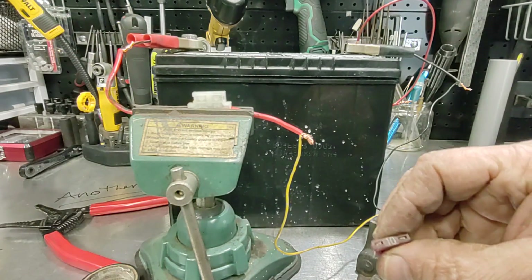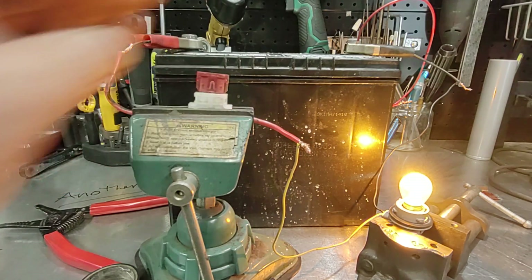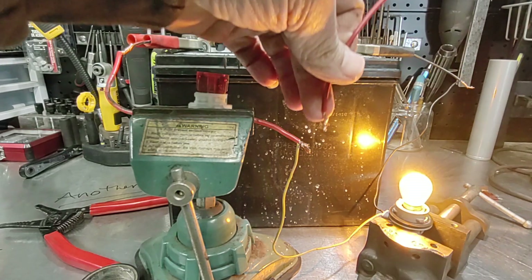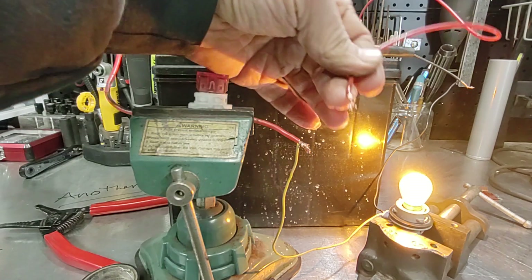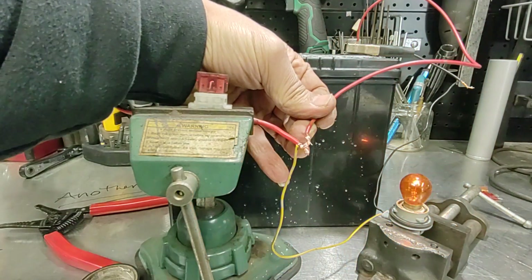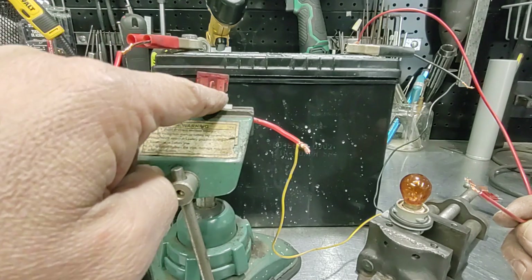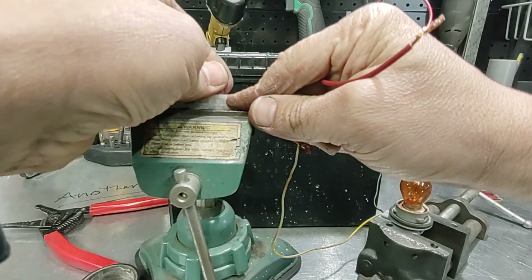I'm going to install a fuse — starting with 10 amps. You can see the light turn on. Now we're going to short the positive side to ground. Watch the fuse — as soon as I do this, see, the fuse burned. If you have a direct connection with no fuse, it's going to melt all the wires and might cause a fire. That's what the fuse is for.